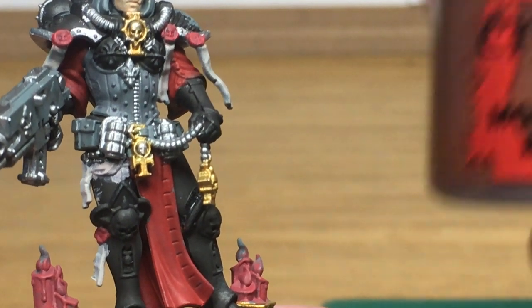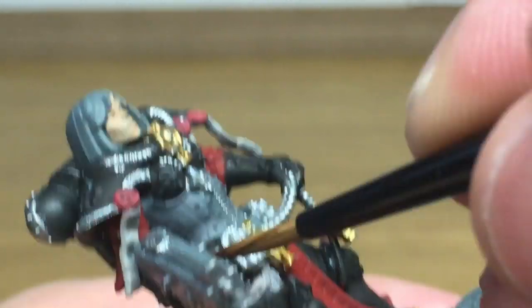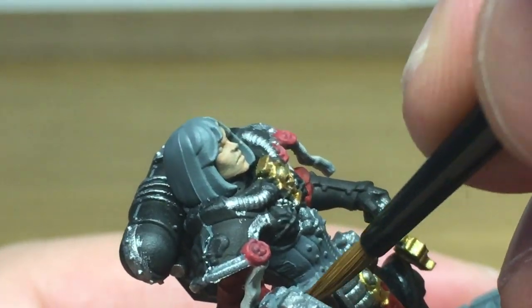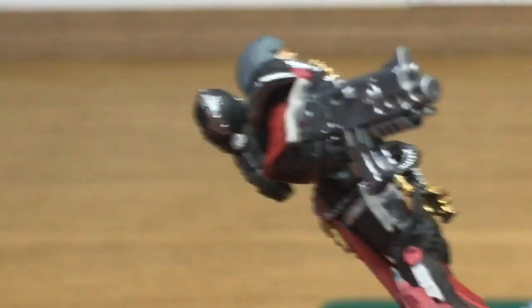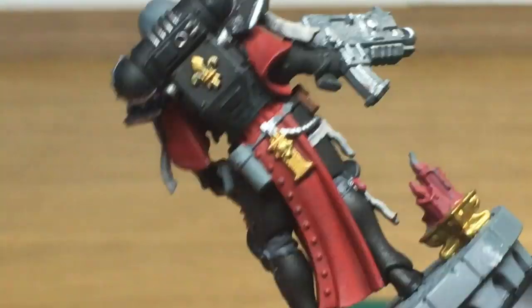Next up it's a little bit of Citadel Mournfang Brown. I'm going to use this to do all the pouches on her waist. Now there are a lot of great details on this model — as you go through those little decorations and iconography, you can really go to town on them if you want to.